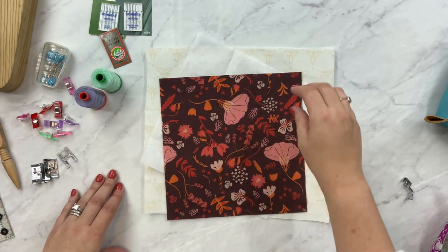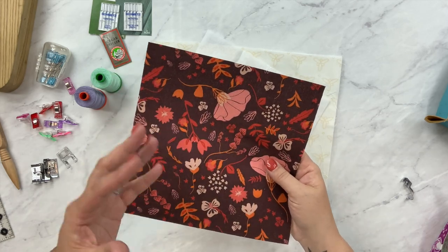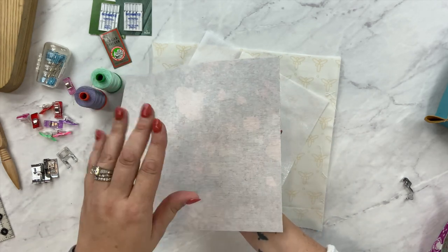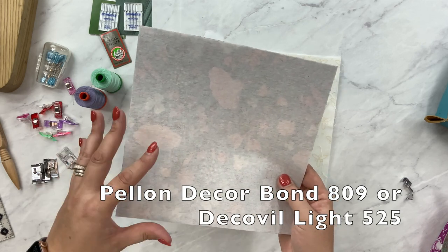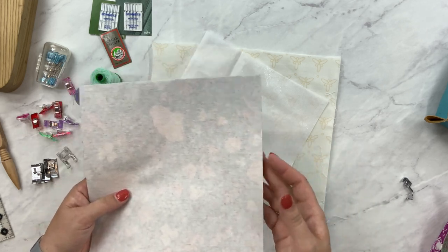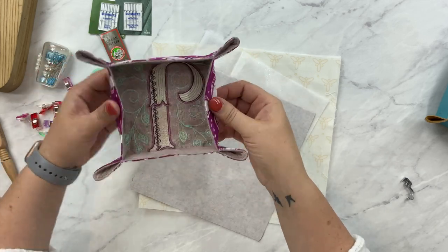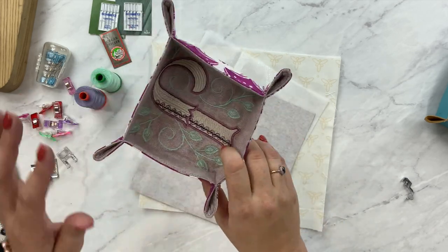For today I'm going to use this cotton canvas for the outside — it's a little heavier than standard quilter's cotton, but not super heavy like duck cloth. I've already interfaced this with DecorBond 809, which is my preference. You can also use Decoville Lite 525, or any interfacing you have on hand that your machine can handle. I'd suggest not going super light, because you want a little body and substance to your tray — you don't want it flimsy and falling over. This one has two layers of DecorBond on the outside fabric and on the embroidered piece.